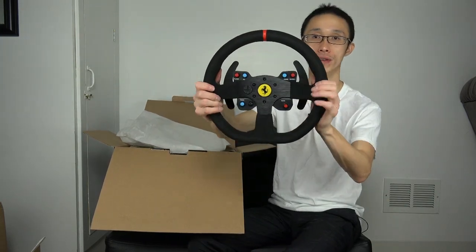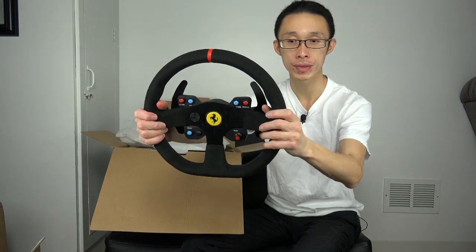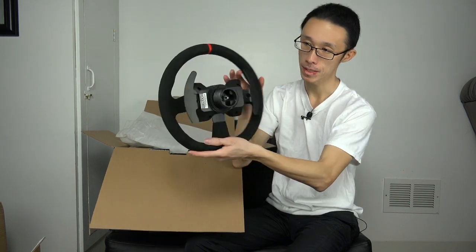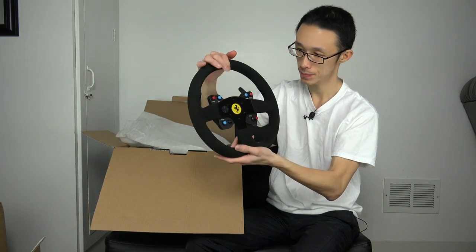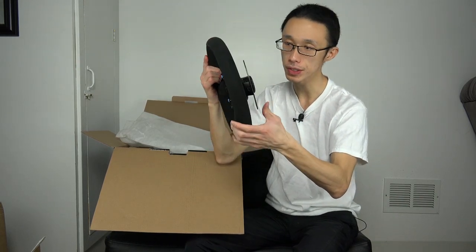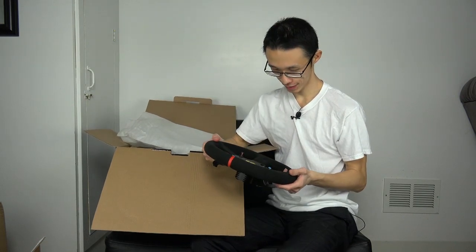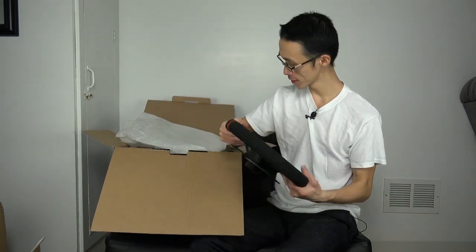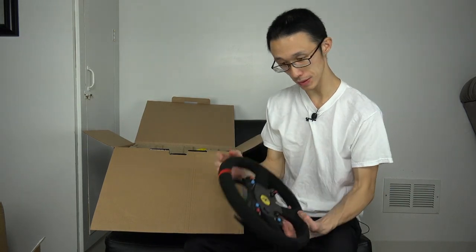I'm just really excited for this Ferrari Alcantara rim. I'm actually going to get a glove because I don't want to ruin this - I do develop sweaty hands. I'll show you guys the back. There is a click to it. It's really really nice - my first steering wheel. It's just sweet. Nice curve, really nice rim.